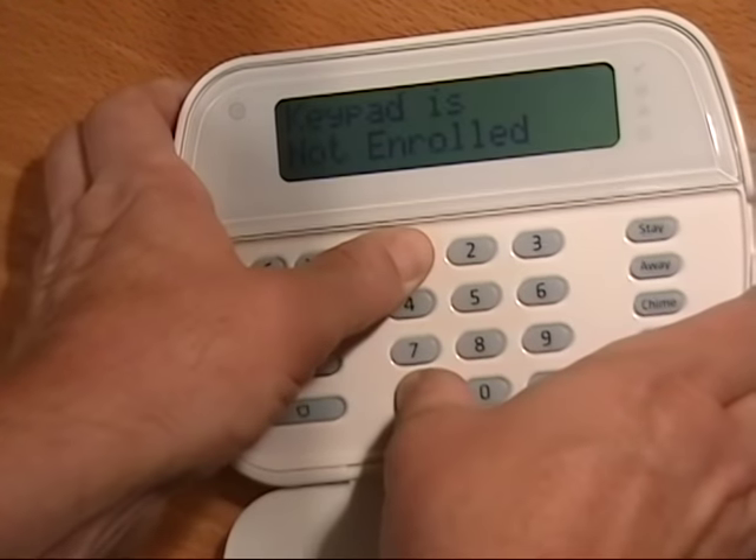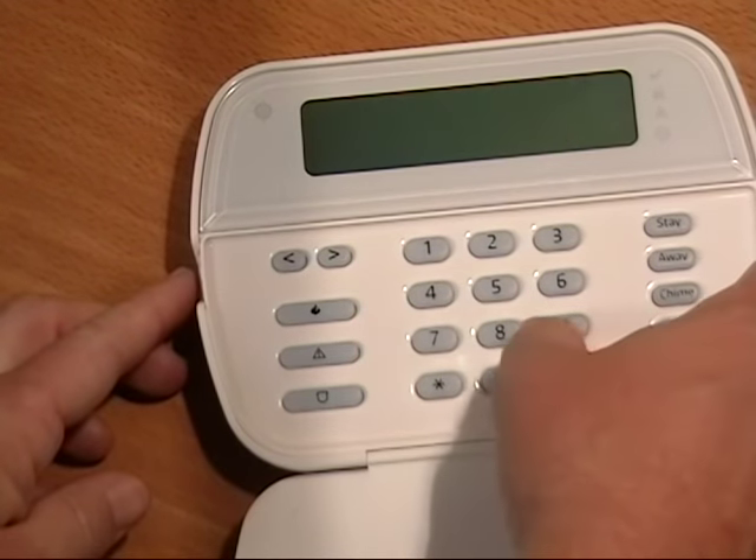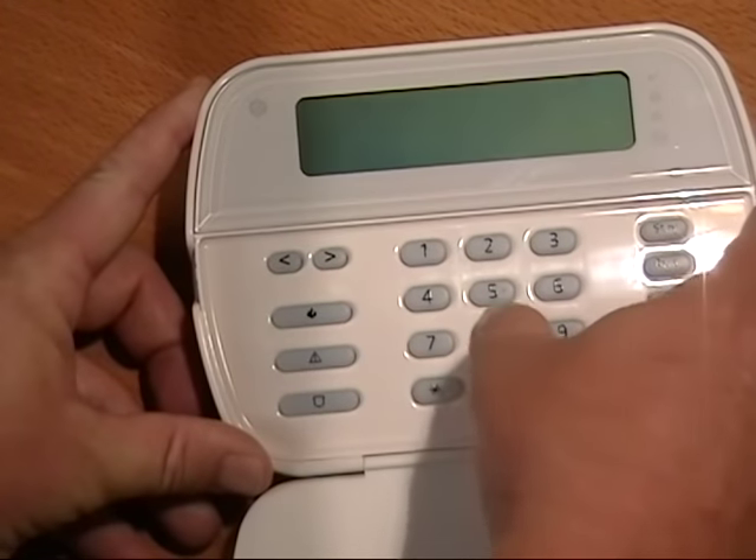First we must enroll our wireless keypad. Press and hold the asterisk and the one key to enroll the keypad.